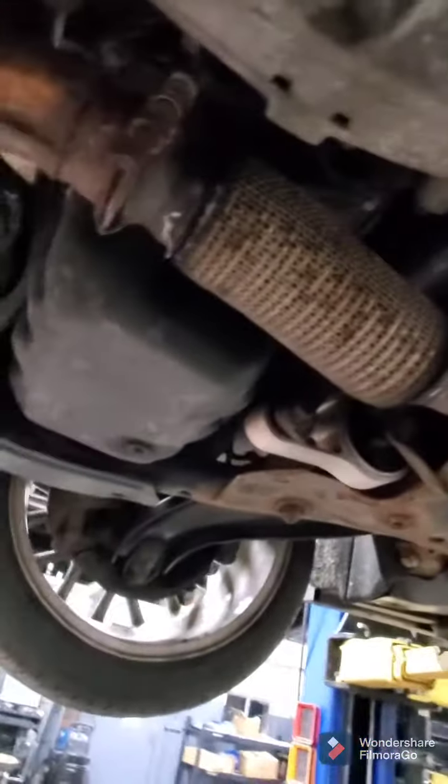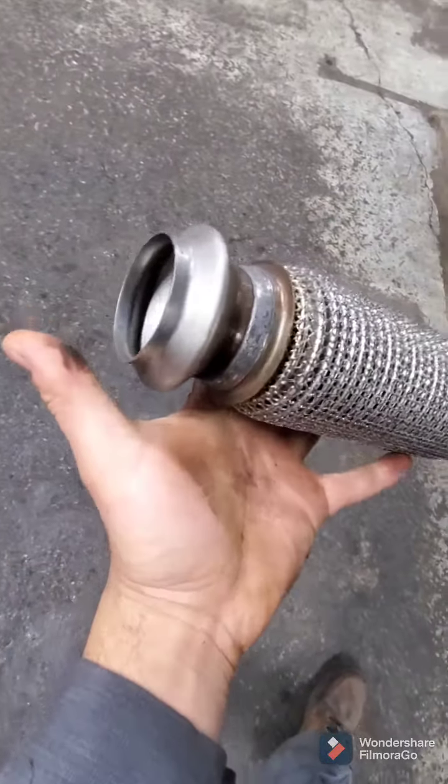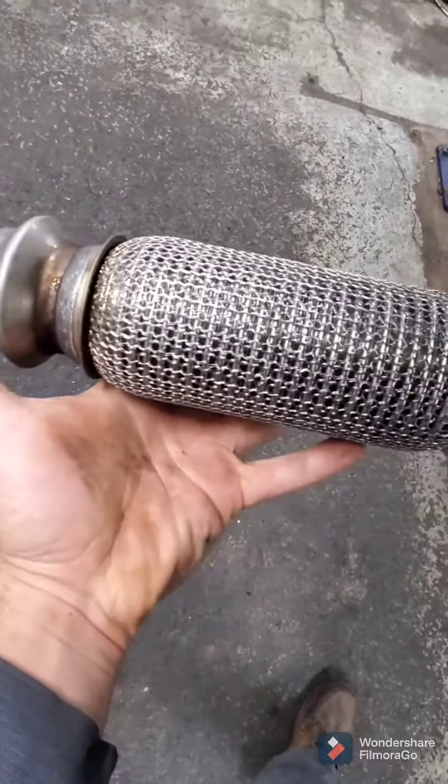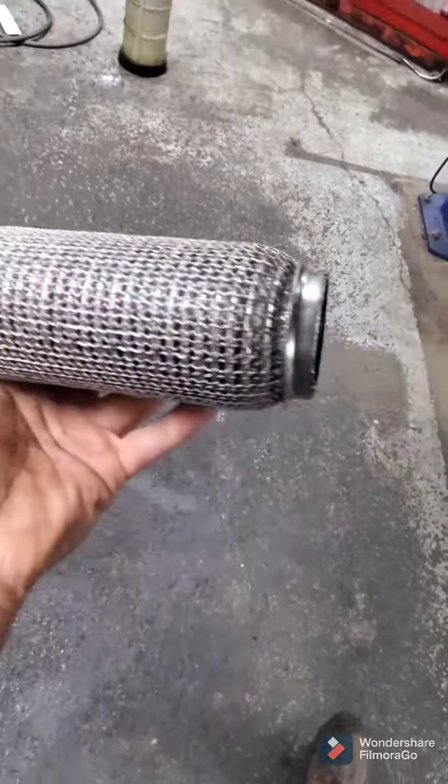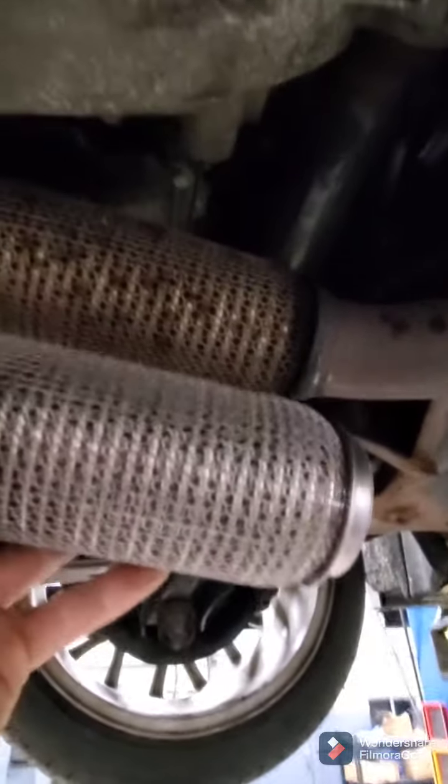They actually make a repair piece for this, which is nice instead of trying to find the right size flex section and dealing with the flange. It actually has the V-band and the coupler just built right into it, already welded on one side. So all you really have to do is cut right there, put this in position, tack it in place, drop it down, and weld it.